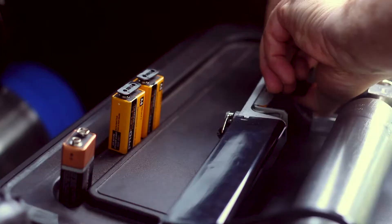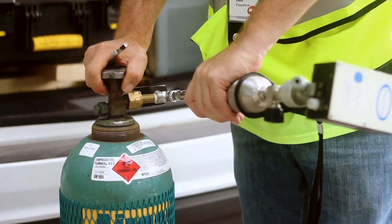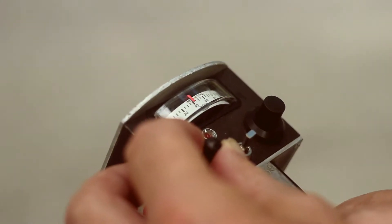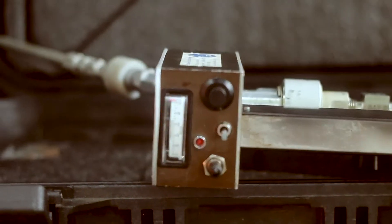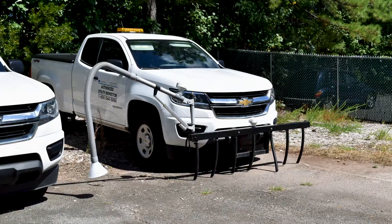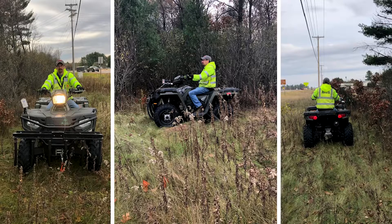The FlamePak requires disposable 9-volt alkaline batteries and a 40% hydrogen, 60% nitrogen fuel mixture. Due to the lack of carbon atoms, the hydrogen and nitrogen in the fuel will not set off the alarm. The FlamePak is also adaptable for mobile applications utilizing auxiliary sampling systems.